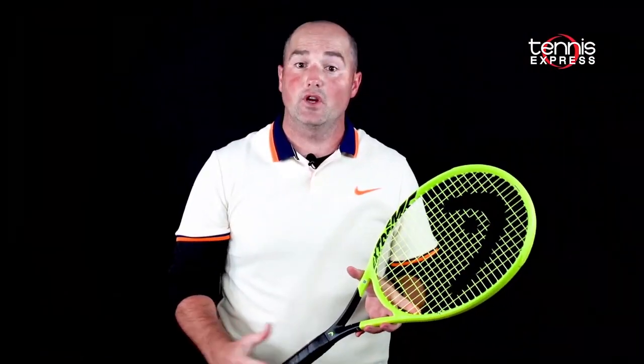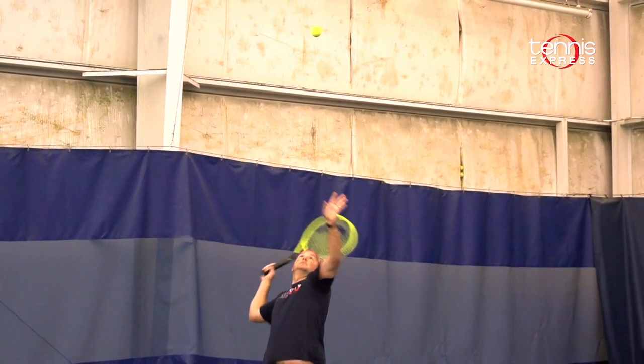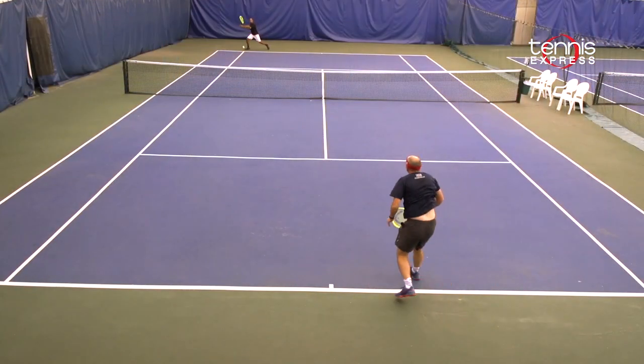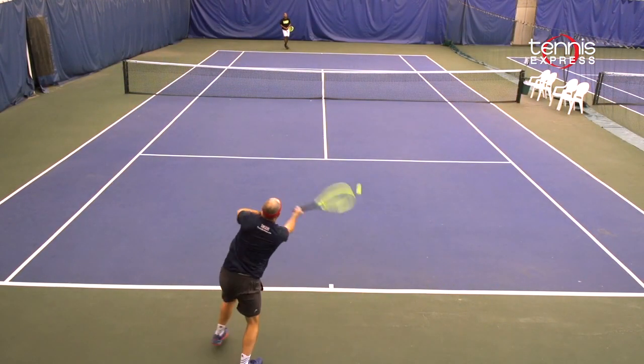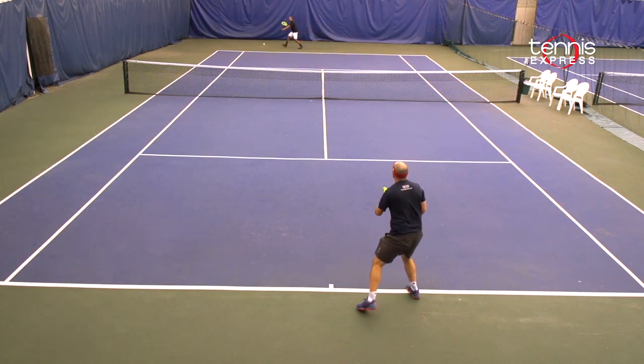For players looking for something new and different in a racket, I think this will be a good fit. Even though it has 'Pro' in the name, the Extreme Pro is still pretty usable. You can play with heavy spin or you can step in, take returns early, hit the ball on the rise, play a little bit flatter, and still have success with the Extreme Pro.